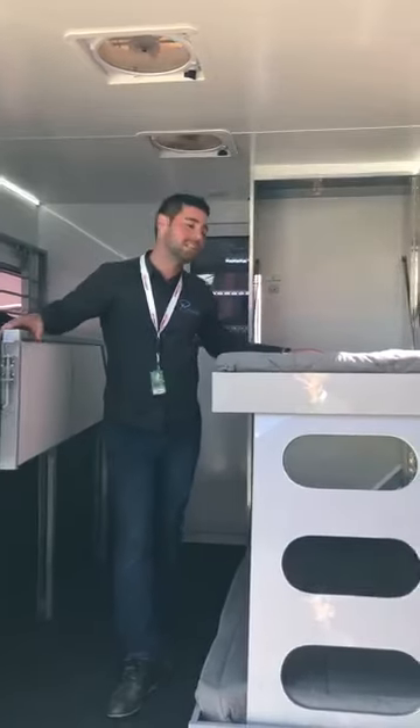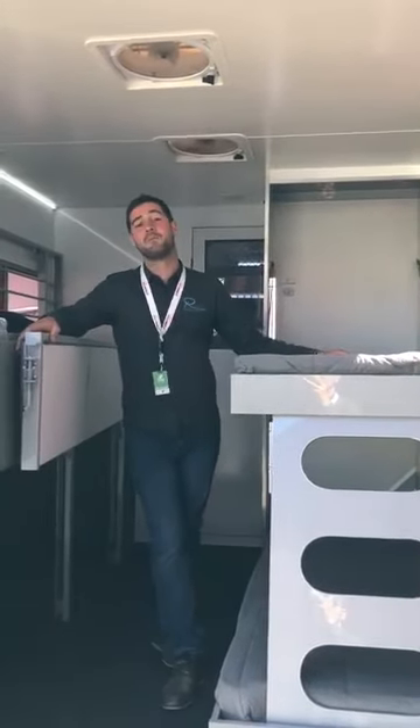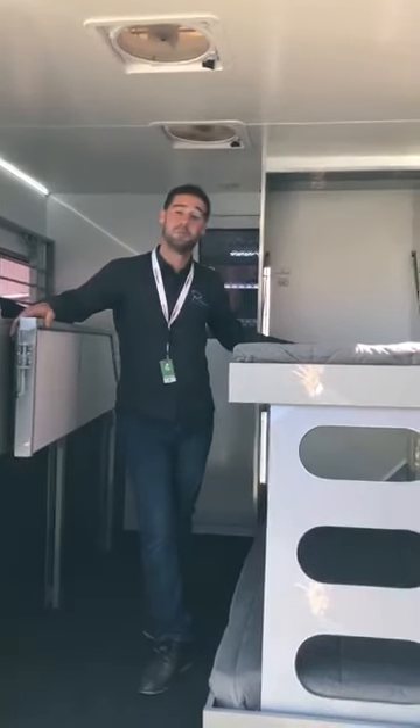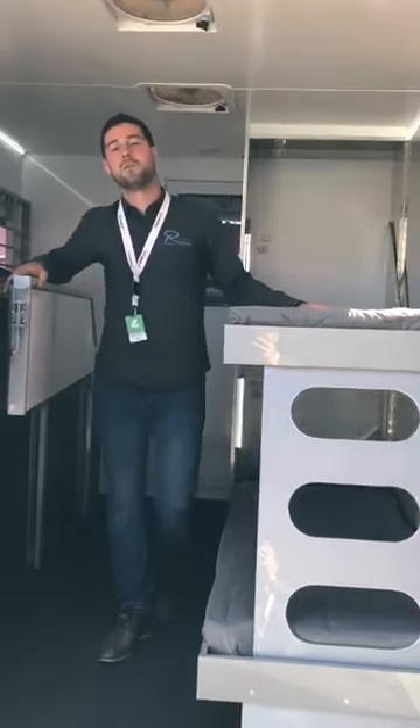It's actually our bunk bed. Everyone wants to go away and be able to set up really quickly, all the staff to be able to sleep. This is what we did — we designed this bunk bed which is pretty awesome, and I'm just gonna show you how it works.